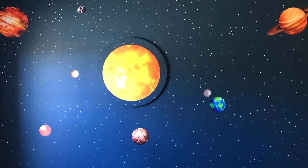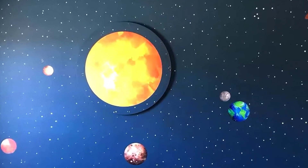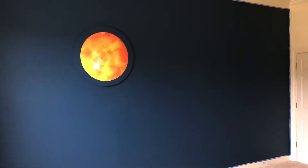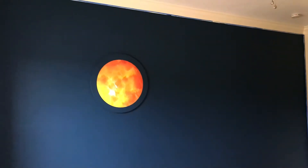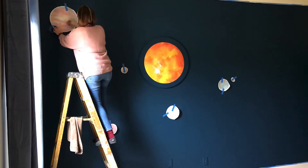I am so excited to share this easy outer space wall I just finished in my boys' bedroom. I started by painting this wall with a Magnolia Homes by Kilz paint color called Signature. I always use eggshell sheen, so that is eggshell sheen on this wall. I let that paint cure on the wall for a few days before I started applying the vinyl.